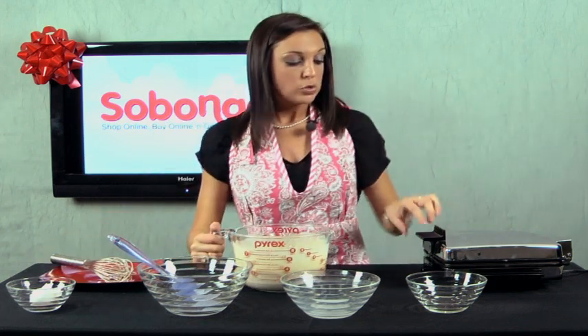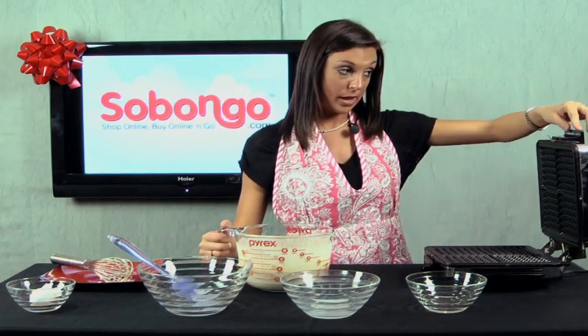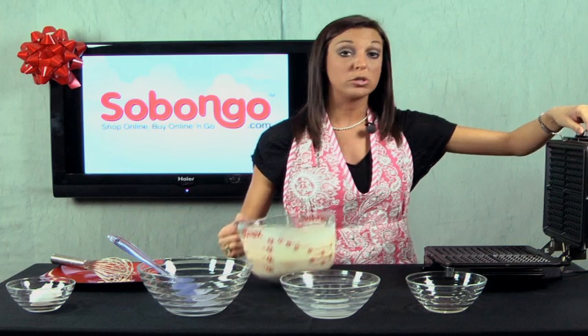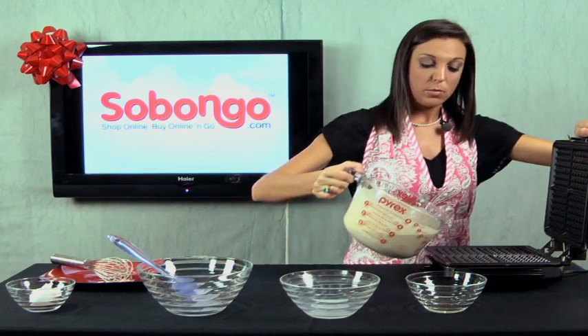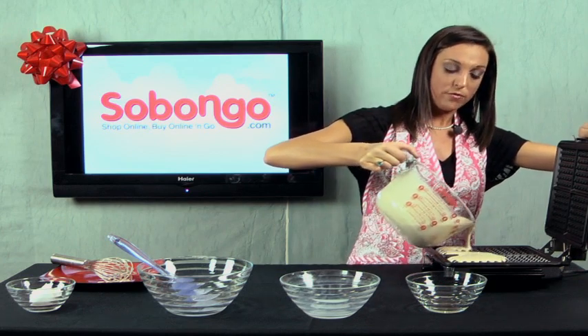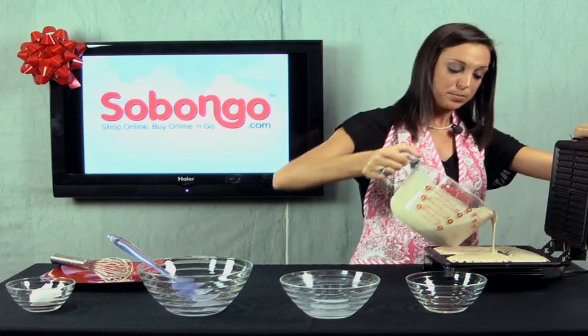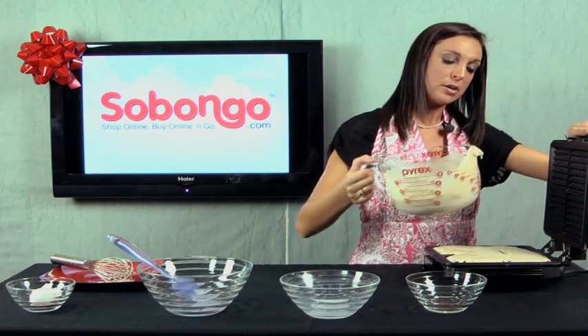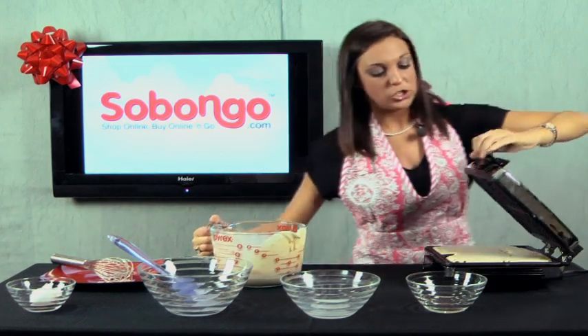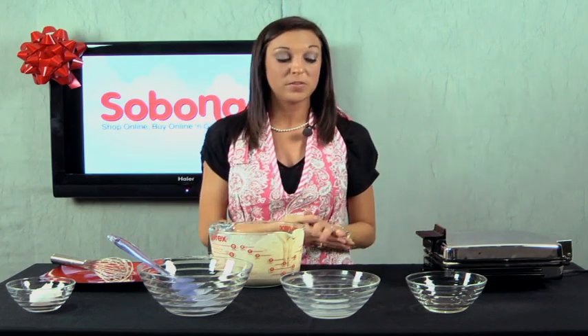Now that we have all of this mixed perfectly, we're going to put aside our whisk and open up our waffle maker. Be careful, it's really hot, but when you grab the black handle right here, it stays cool — so make sure you just grab it by that. And we're just going to slowly pour. As you can see, the waffle mix goes right into the ridges. You don't want to overflow it, so just put enough in, then gently close it down. You can hear them sizzle — and I can already smell the waffles baking. It's going to take about five minutes for them to be perfectly done.